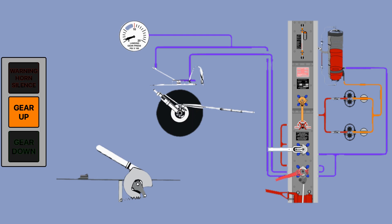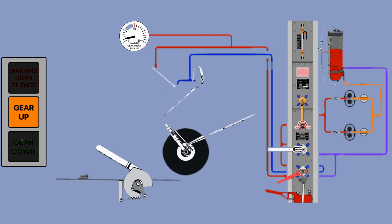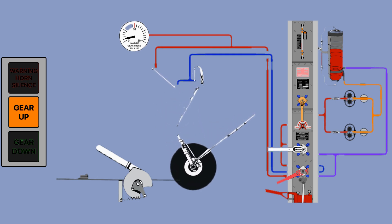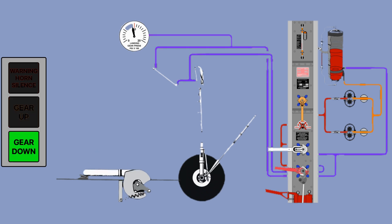To select the gear down, select the gear handle to down, and the pressure will rise as the gear takes place. Both the gear pressure and hydraulic system pressure should indicate the same. Select the gear handle to neutral and the green annunciator light should illuminate. Then select the latch to positive lock — and you are ready for landing.